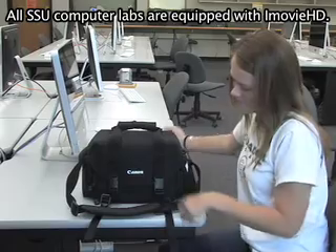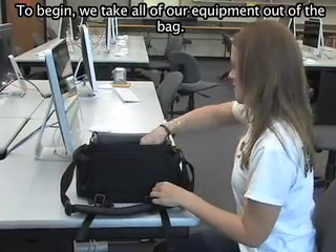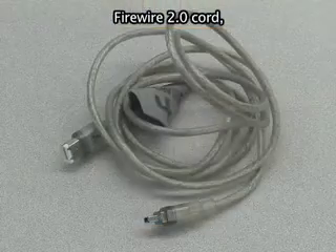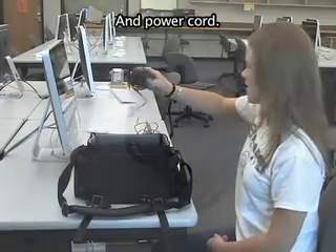All SSU computer labs are equipped with iMovie HD. To begin, we take all our equipment out of the bag. This includes our camera, FireWire 2.0 cord, and power cord.